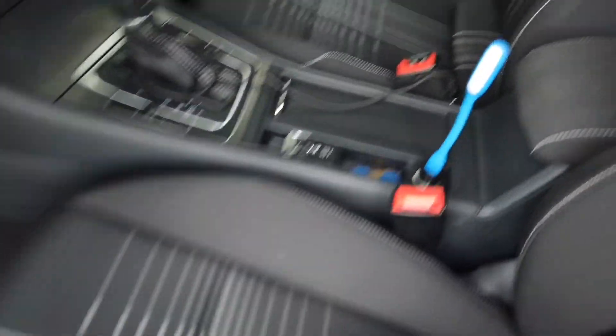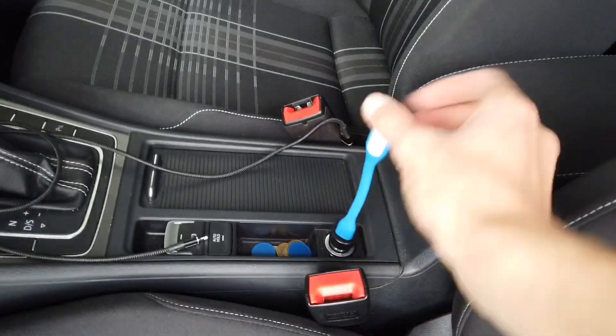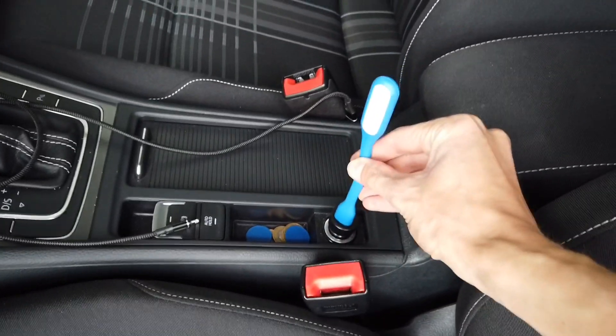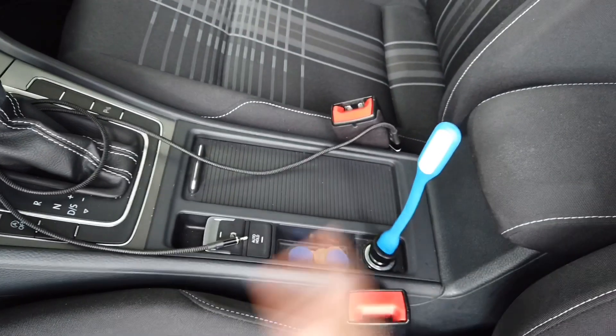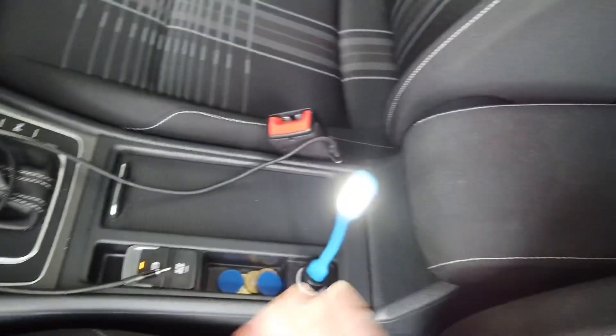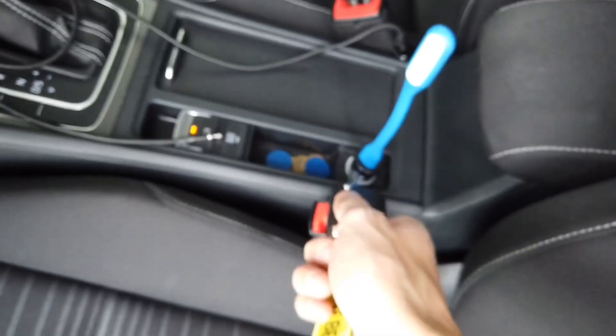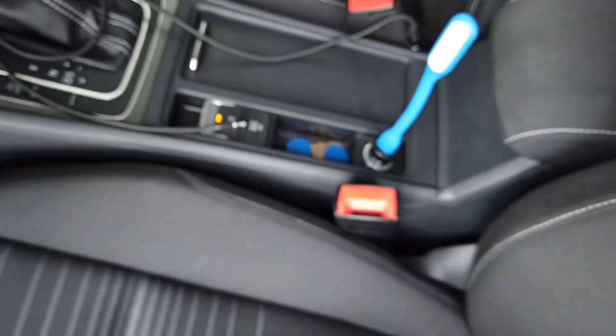Hey! Today I want to show you a neat little trick in Golf Mark 7. Over here in the 12 volt outlet I have a flashlight, and since the ignition is off the flashlight is also off. When I turn the ignition on, the flashlight is on because this circuit is triggered by the ignition.